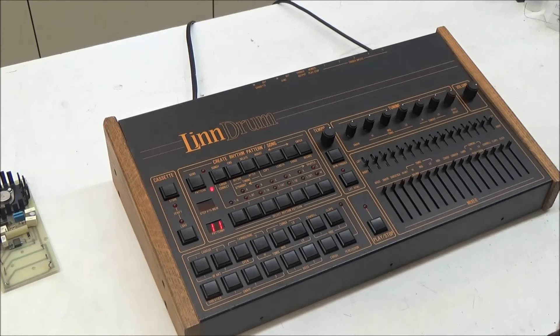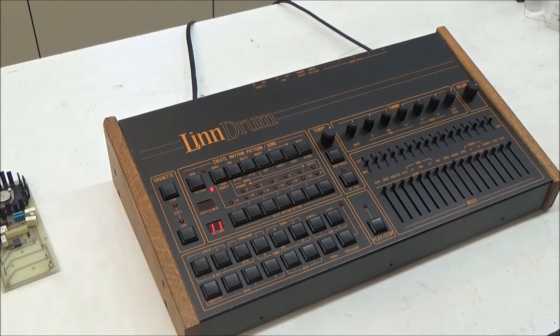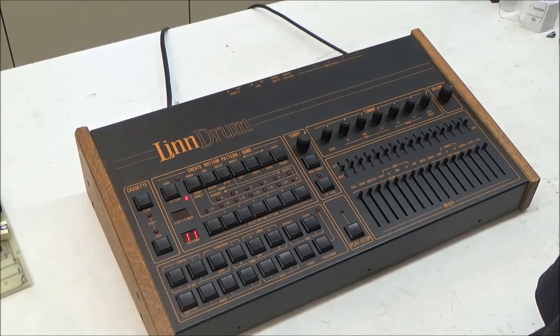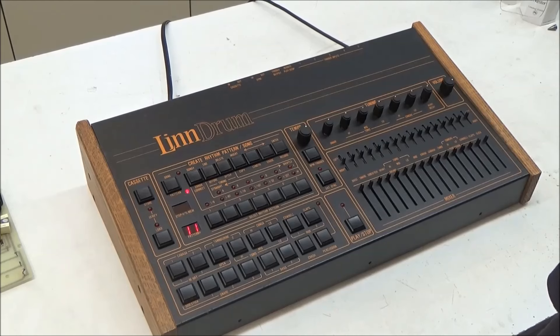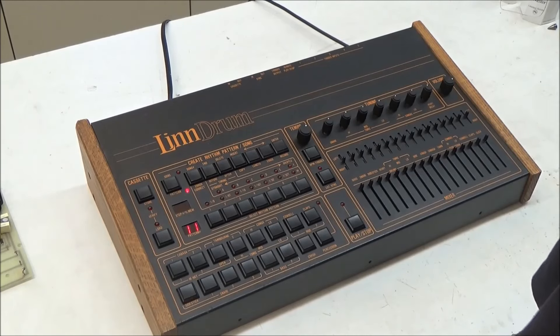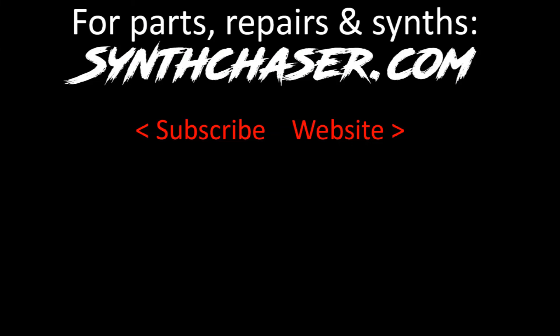I cleaned the rotary pots while I had the mixer board out, so the only thing left is to clean the push-button switches, and then this Linn drum will be ready for a new home and listed for sale on my website. In this video, we repaired the toms and conga sounds and in doing so got a peek at how the Linn drum makes drum sounds out of samples stored in ROMs. We also got a look at some upgrades I've developed to make servicing the Linn drum easier and playing it more enjoyable. I'm SynthChaser from SynthChaser.com - thanks for watching and have a great day.